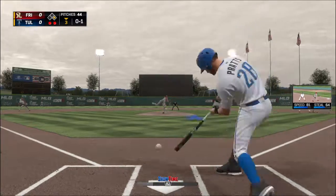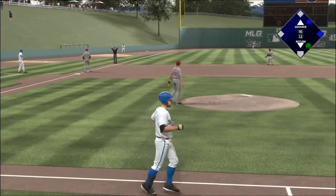He's set. Here's the 0-1 — rip down the line but this will go foul for strike two.